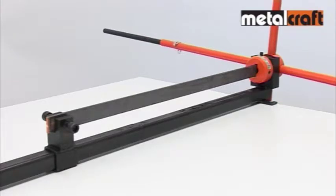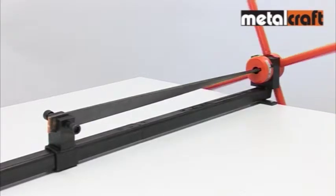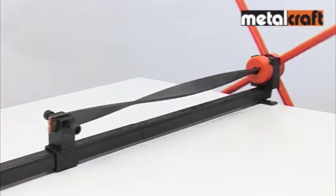With the bar you want to twist firmly gripped at each end, you can start twisting the bar by rotating the handles in the collar. To reduce the effort required for larger bars, you can use the extra leverage provided by the extendable handles.